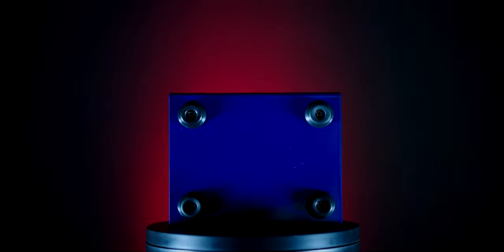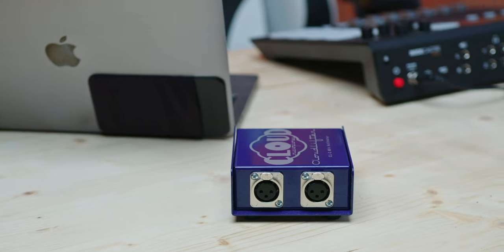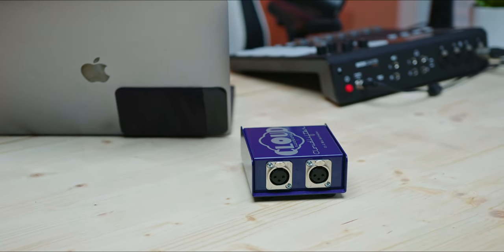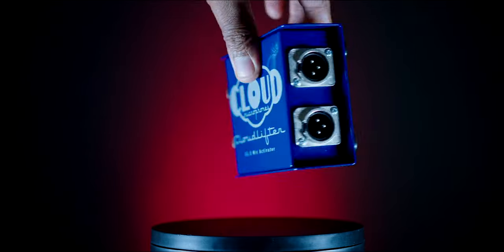There is a lingering question in the pro audio community as well as the podcast and voiceover community: do you need a cloud lifter? Today I have the Cloud Microphones Cloud Lifter CL2 to show you the benefits of why I feel you need one. The Cloud Lifter CL2 is a two-channel microphone activator — it boosts the clarity and strength of your microphone, delivering 25 decibels of clean gain completely absent of noise. Just think of this as a really small portable preamp.